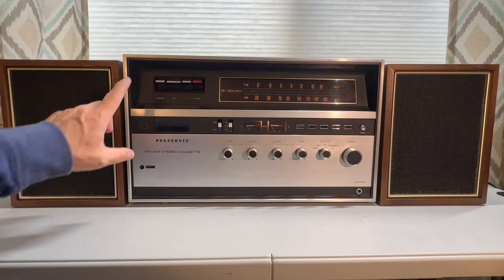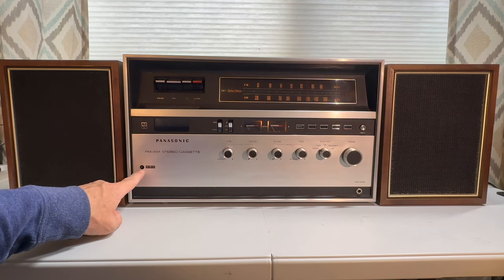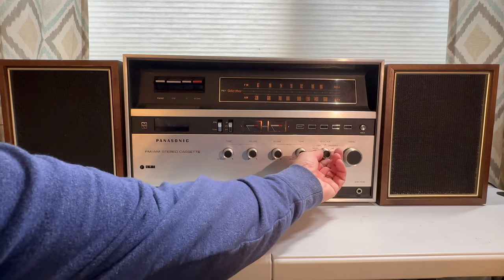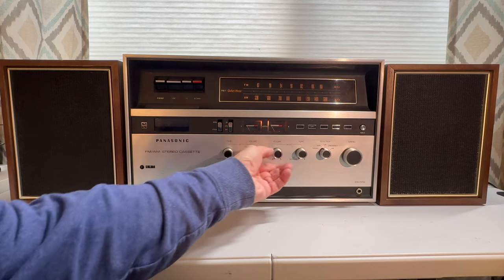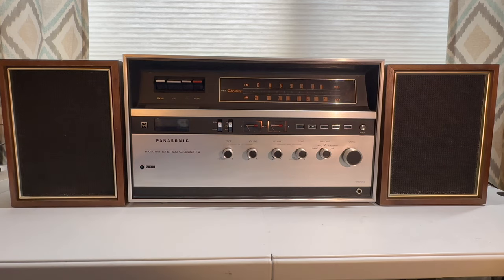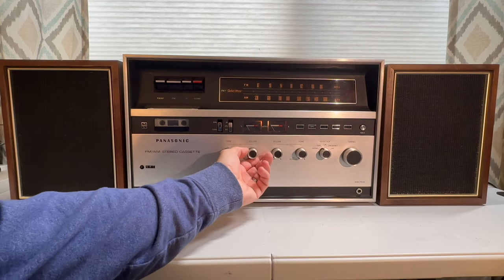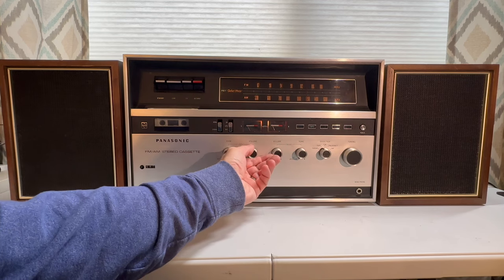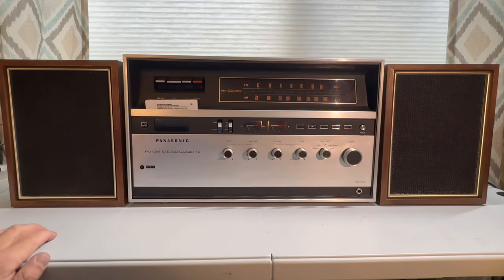As a part of the cassette player, there is a tape counter here. So let's play a tape — I'm going to tune to the input of tape and go ahead and insert this tape. A little sound of music here. To stop and eject the tape, you just press stop.